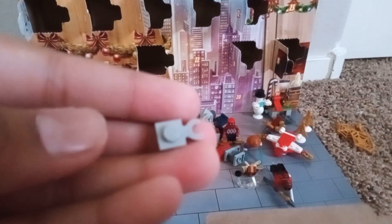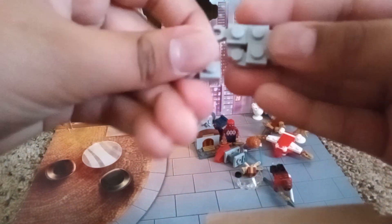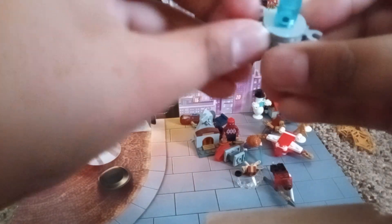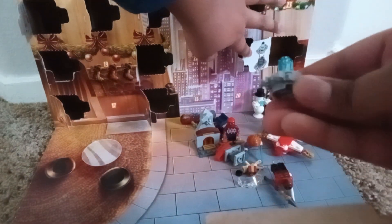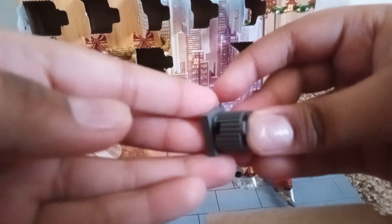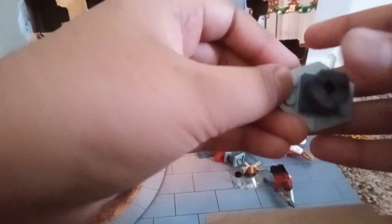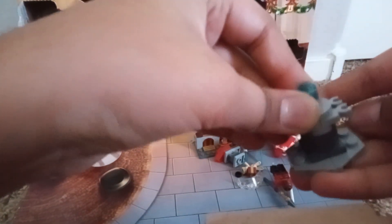First we take four of these and connect them onto here — one on this side, one on this side, and one on this side. After that's done, we put both of these pieces on top and connect them. Then we stack these two on top of each other, and then we put these two on the edges of each other. And then we do that.